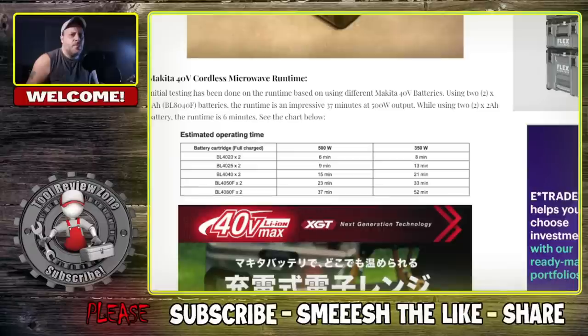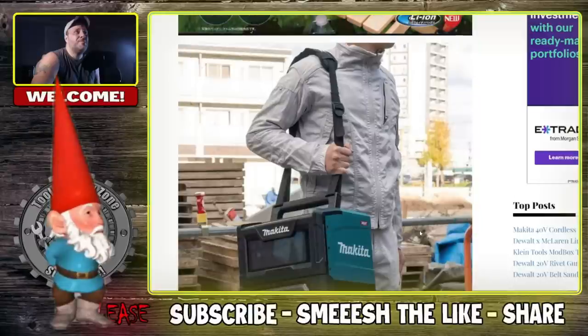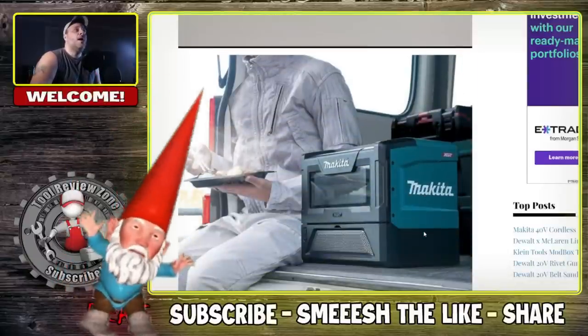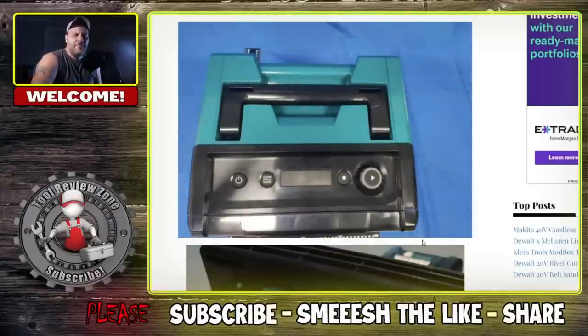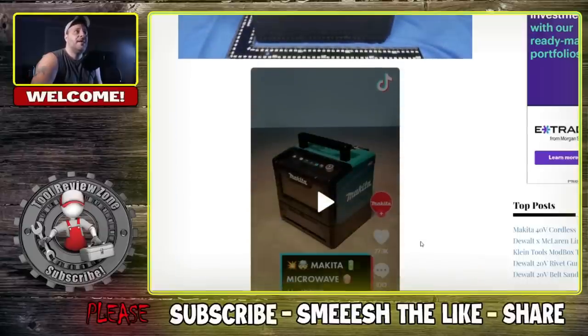You don't really need that much runtime — this isn't something you're feeding a whole crew with; it's for your lunch. You can see the different batteries: the 2Ah at 500W gives 6 minutes, 8 minutes at 350W, scaling up to the 8Ah battery. All together it looks really nice — very portable, very compact, you throw a strap on there. This is actually really cool, and it's why I still like Makita. They come out with some cool things; maybe they're getting back into the game.